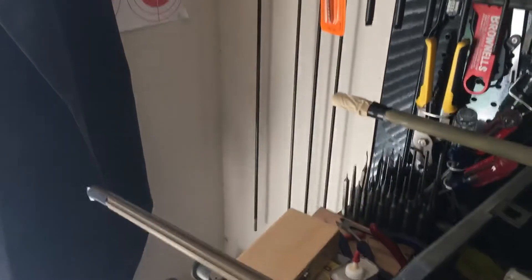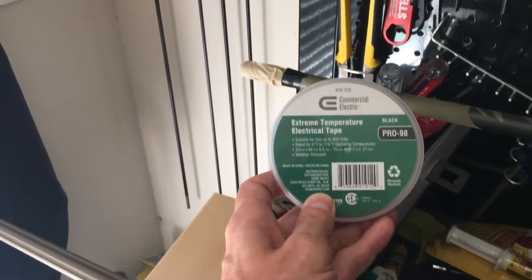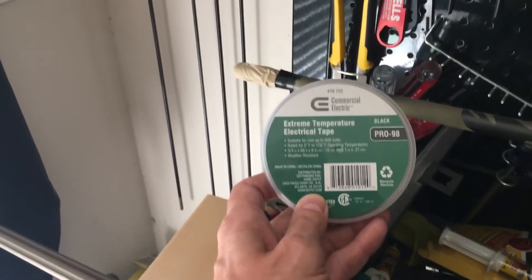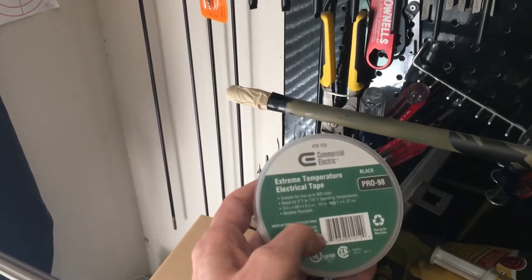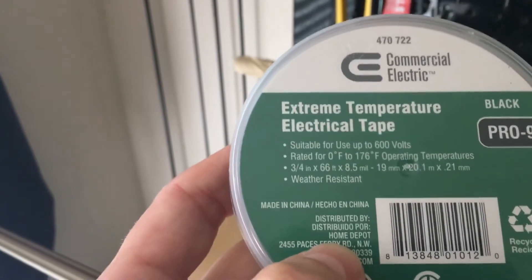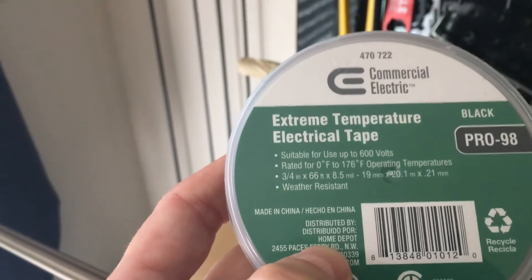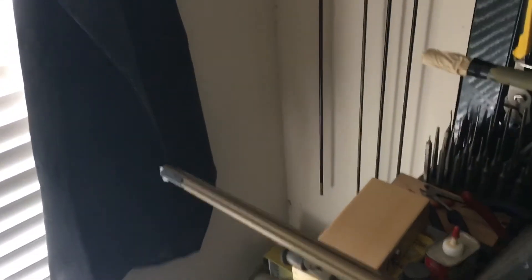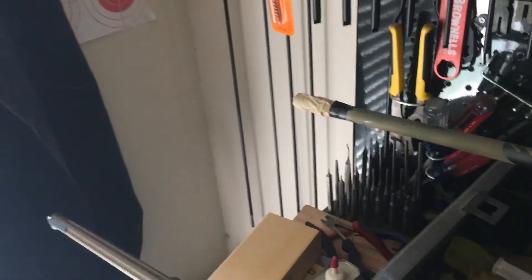I'd also make one suggestion: if you're going to use electrical tape, I recommend the Extreme Temperature Electrical Tape. Don't buy cheap dollar store tape. The extreme temperature tape is about five bucks for a roll, but it's good in cold and hot weather — rated from zero degrees to 146 degrees Fahrenheit. It's worth it. I've had other electrical tape leave a gummy residue on the end of the barrel and the crown. So I use this Extreme Temperature Tape. You can use one piece across, or two if you want. I hope that helps somebody. Thank you.